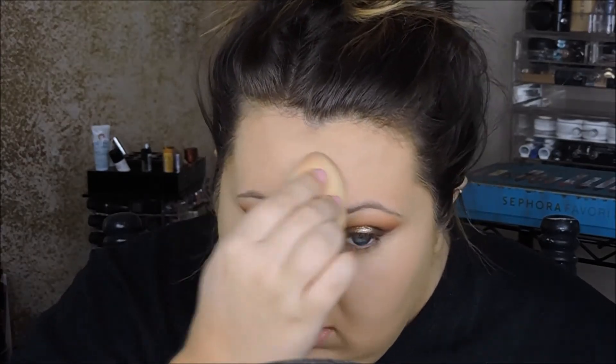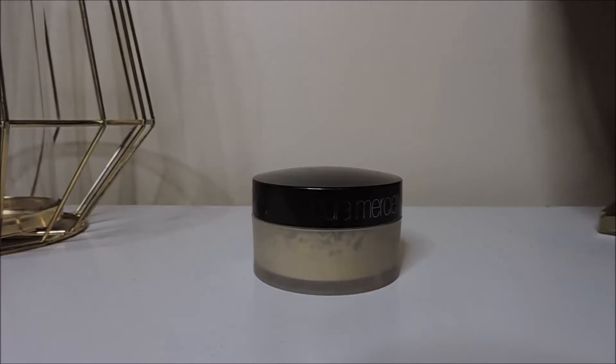After the concealer is all blended out, I'm going in with the Laura Mercier Translucent Setting Powder and putting that under my eyes with the damp sponge, really pressing it into my skin. This is going to help it melt into the skin and look more natural instead of baking. If your skin is more dry, I'd totally suggest this as opposed to baking, because it helps the longevity of your concealer without adding the dryness that baking can.